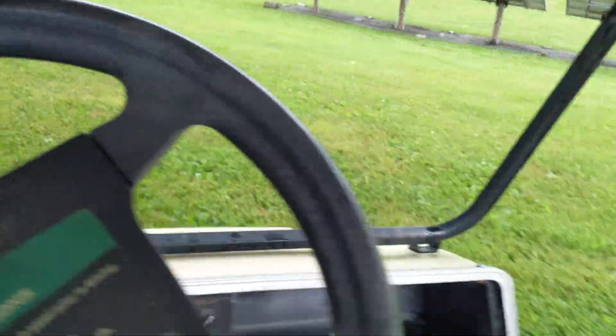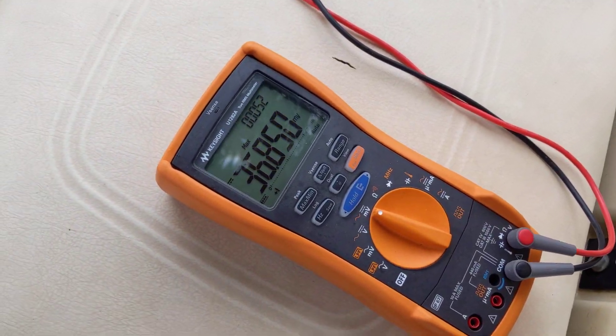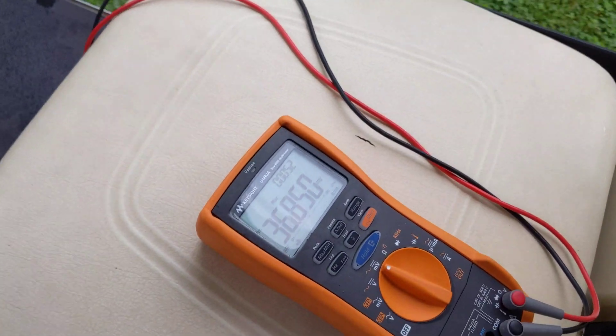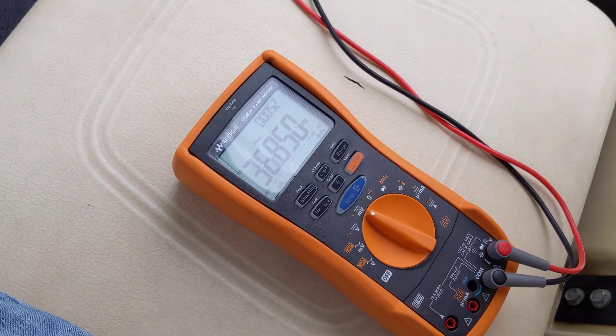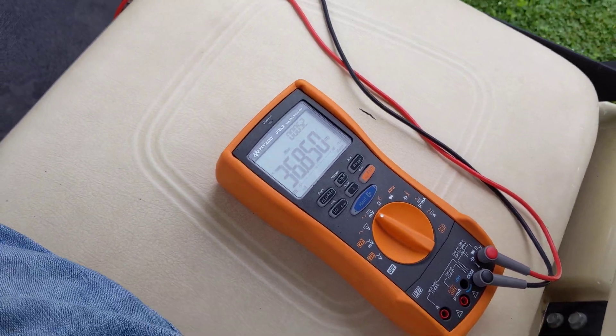Unfortunately it's wet right now — just got done raining. See how high we can get it: 36.8 millivolts, that's about as high as I've gotten it, so that's about 98 amps. Not bad.